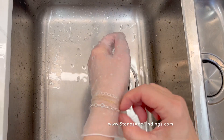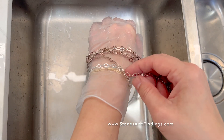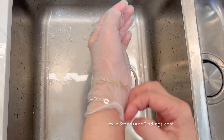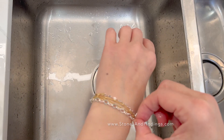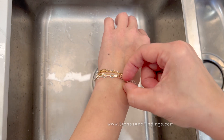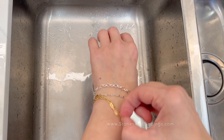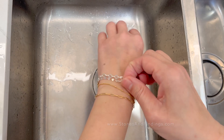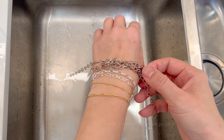And there is your bracelet, and I'm going to show you the difference. Before and after. And now, all I have to do is remove my glove. And you can see, my bracelet is as good as the one that was before. See the difference.